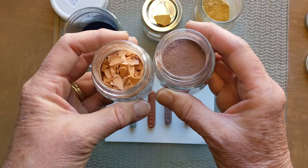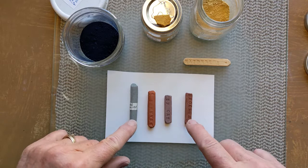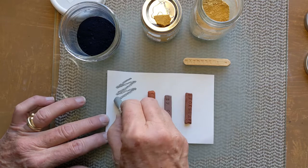The soils that I forage here in Montana come in a variety of different colors, and they also come with different concentrations and different types of clay in them. What that does when I make a pigment stick out of them is — depending on the amount and type of clay in each soil — it changes the consistency of each pigment stick.